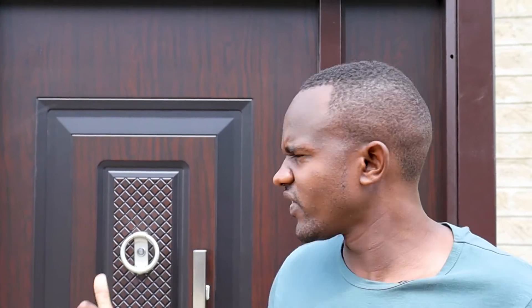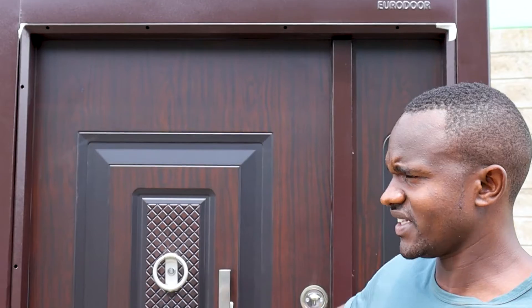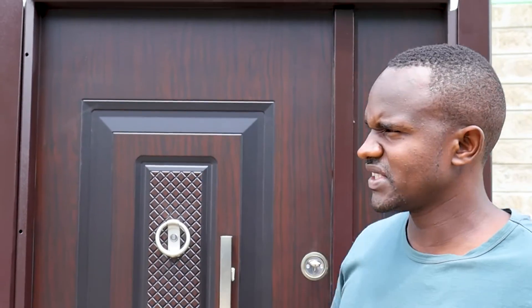Hello builders. I need today to talk about the critical issue of preparing your site for installation of a Eurodo steel security door, which is behind me — four feet by seven feet, or 120 centimeters by 220 centimeters. Almost 90% of customers before or after buying ask this question: what should be my width or height when preparing the wall?